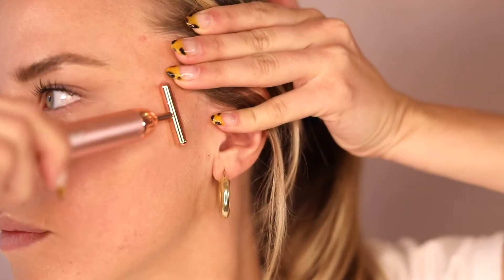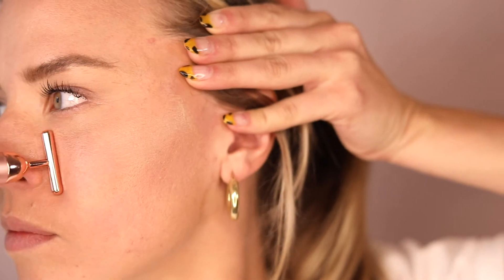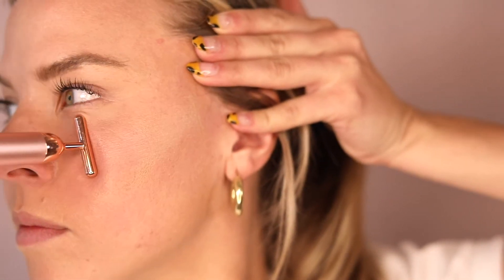Then, starting at the base of the nose, work outwards underneath the eye towards the ear again. Repeat this motion three to six times.